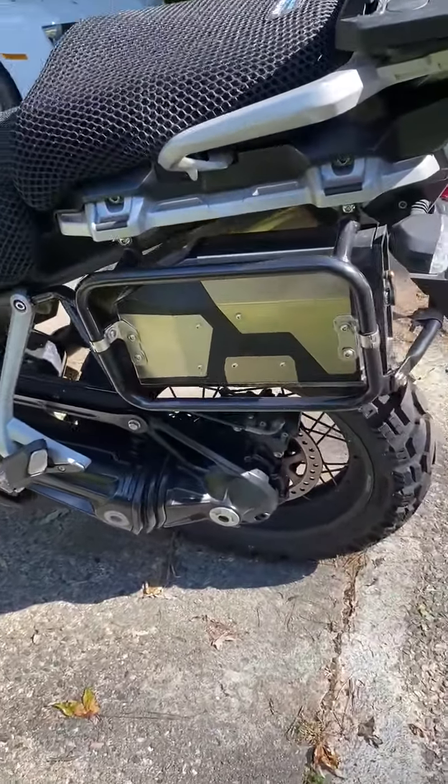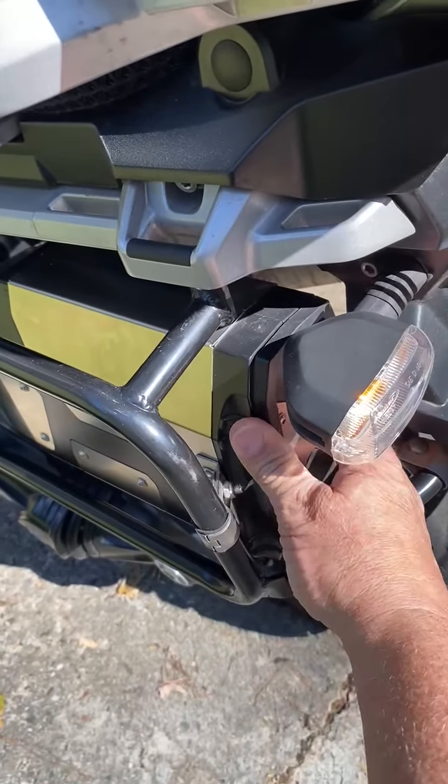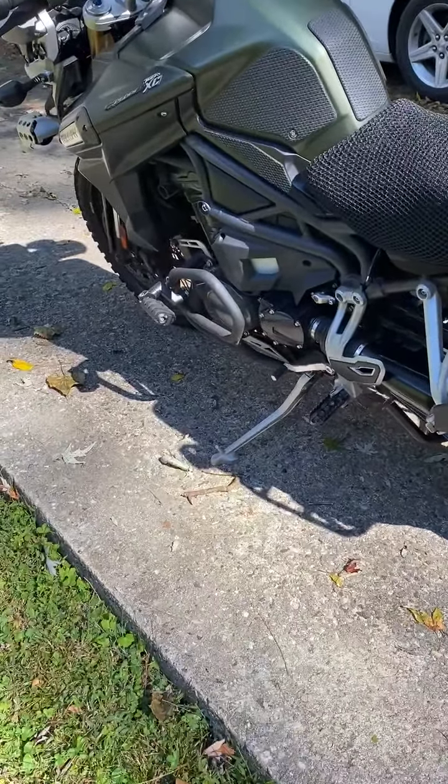I've got a small toolbox in the back that sits behind the pannier on the left side. There are also a couple of electronic ports, and I'll throw in that little phone holder if you want.